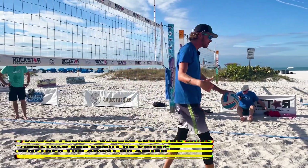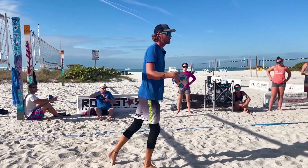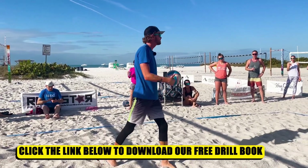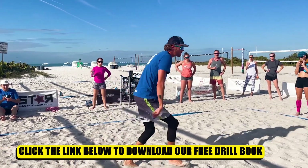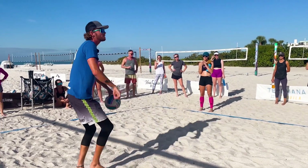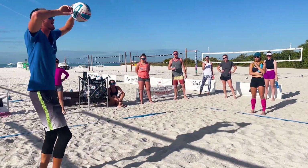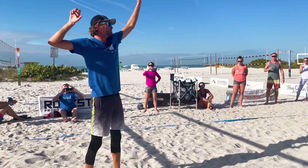So just a quick review of our approach: we want to make sure that we're taking a nice slow first step, a slightly faster, larger second step, and then I'm really getting a nice aggressive last two steps. And every single time I'm getting to this Nike swoosh position, this bow and arrow kind of position here.